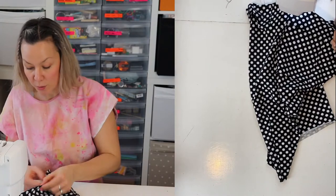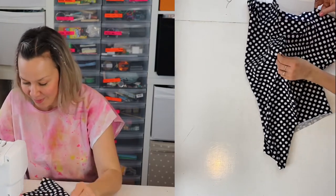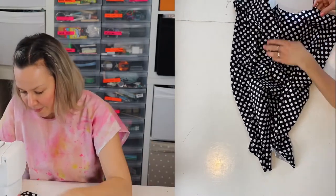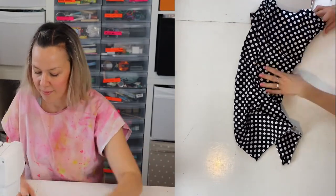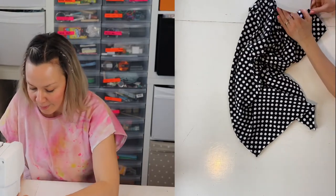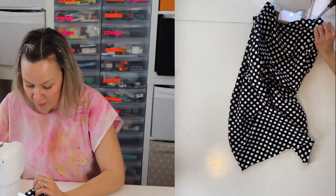I fold it up about a centimeter towards the back and then just stitch it on. That was the bottom hem done — not much left on this dress.